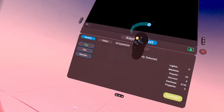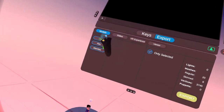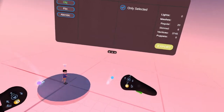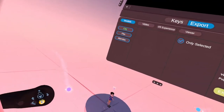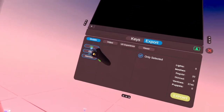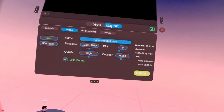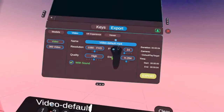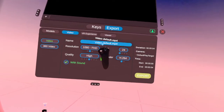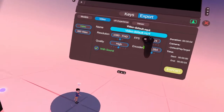With the export, you can do models — you can export your models. Say like you created something in here, you made your own little character — you can export it in three formats. And then you've got your videos, which export as MP4s.